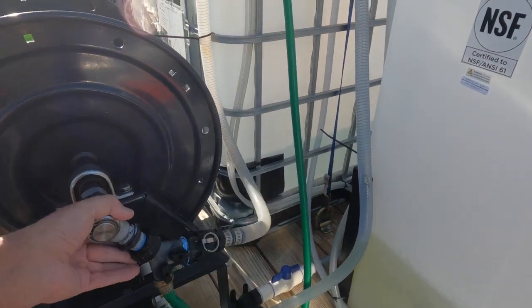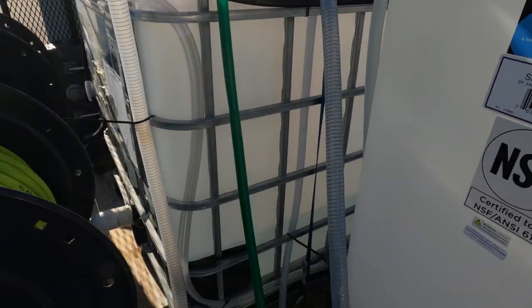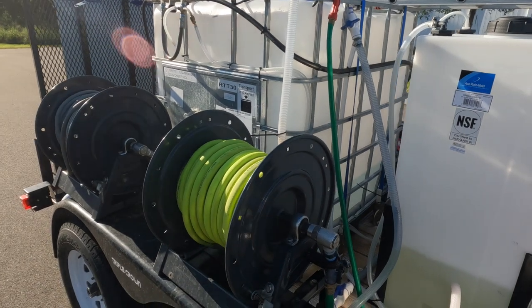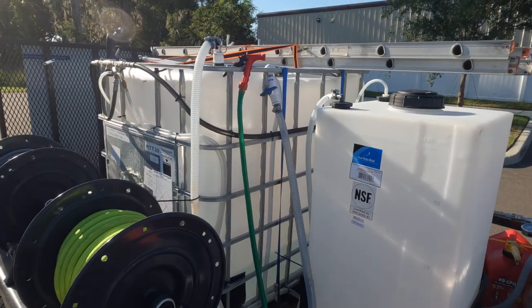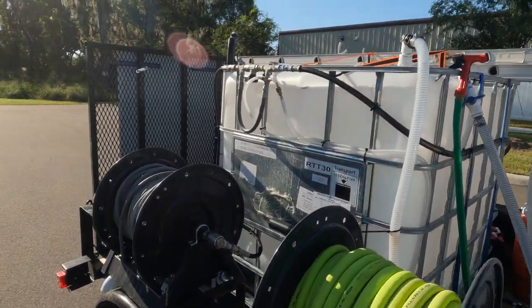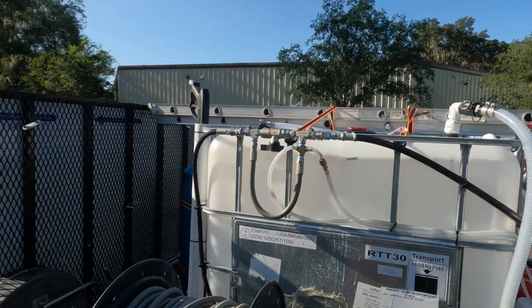We've got the hose hooked up and I have a little garden sprayer set to wide — it comes in handy once in a while for rinsing off or washing your hands. At any rate, it's a work in progress. I hope you enjoyed the walk-around on the trailer — that's pretty much the equipment we use every day. It's a little workhorse and it works good for us. If you have any questions or comments, just leave them below.